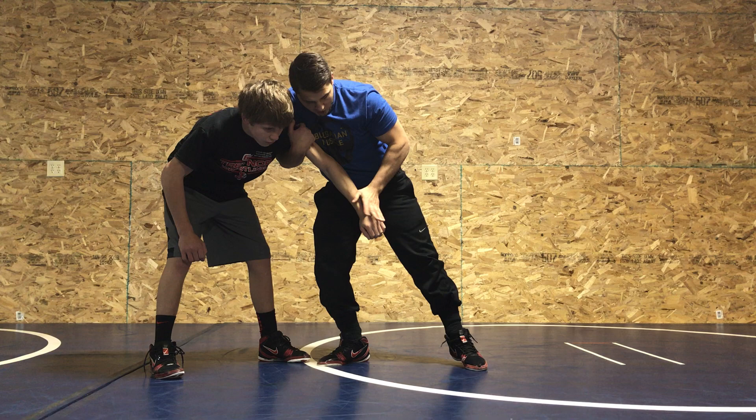Before I go for this one, I switch the lock — I want to be in front of the arm — pull back, drop, throw. It's awesome. It works a lot in Greco but it also works great in freestyle.